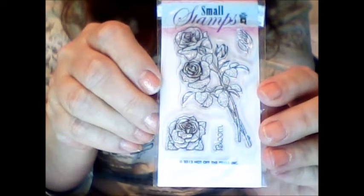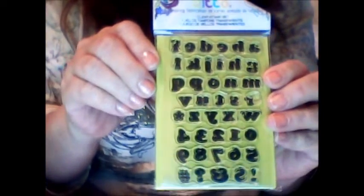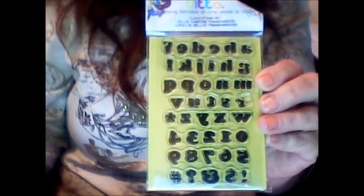Then there's this one, and the words are 'bloom' and 'just rosy,' and you have some flowers with it. And there's a small alphabet and number set, which is really neat.